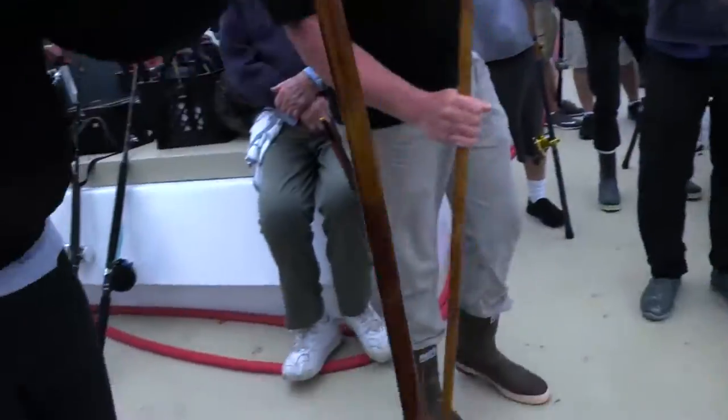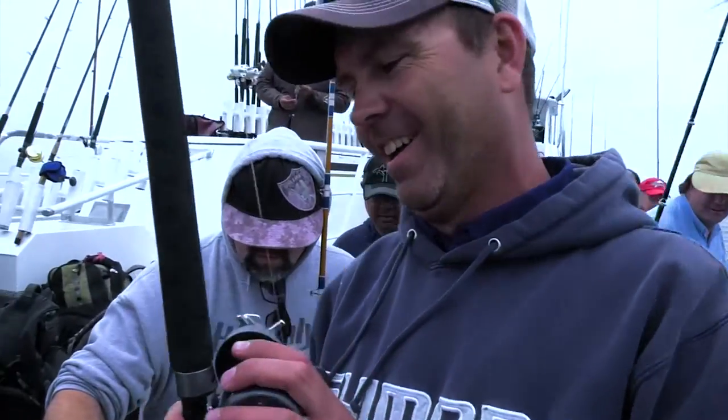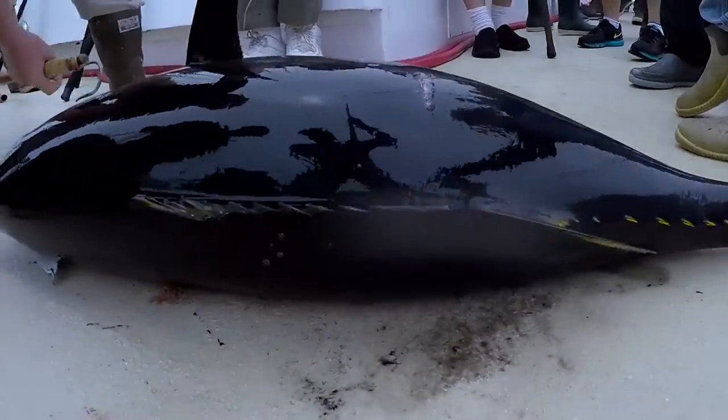Robbie, we got him! And that's why you fish with Ryan Boston on the San Diego, right there.